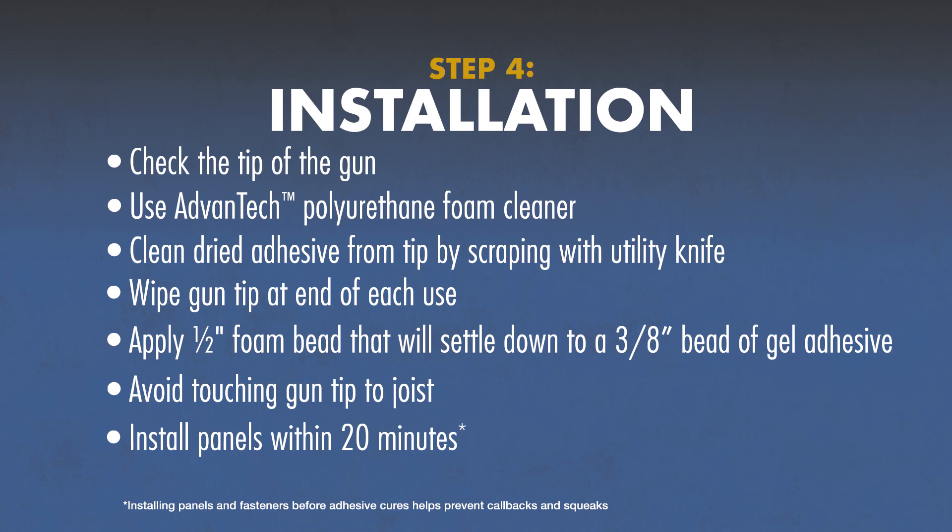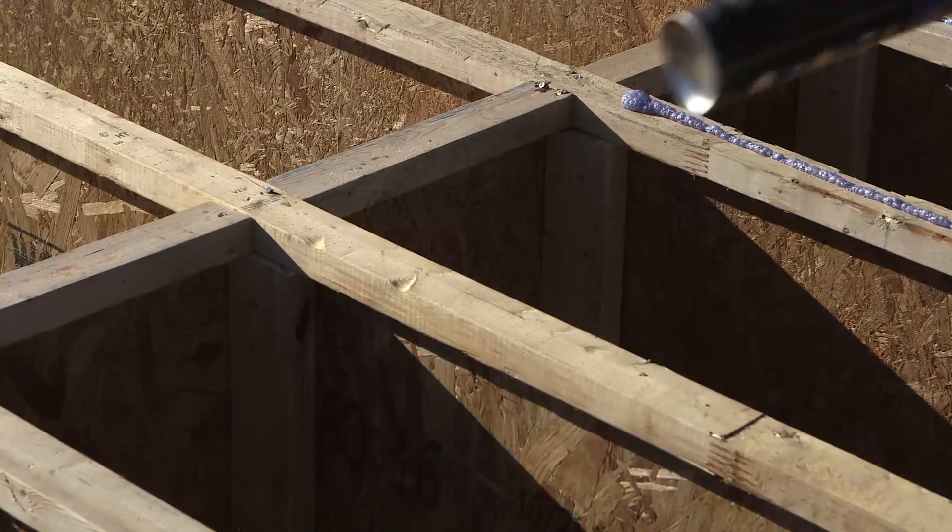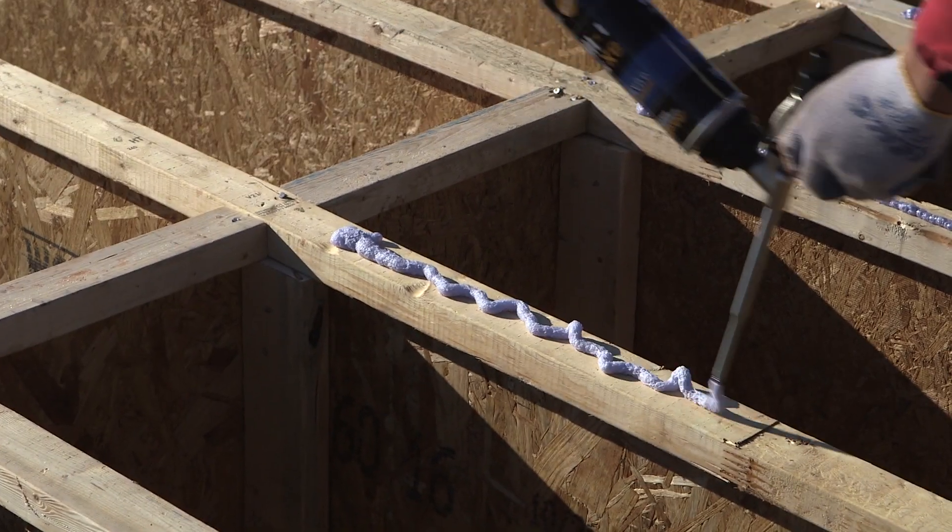Don't press the tip of the gun directly onto the floor joists. Keep it just slightly above the surface to avoid adhesive splatter and to keep adhesive from building up on the tip of the gun.